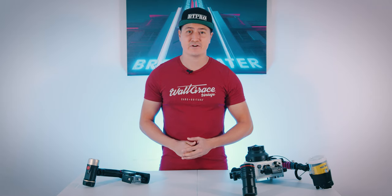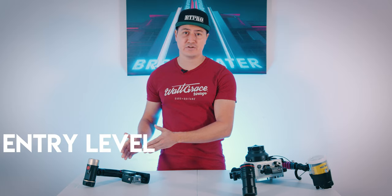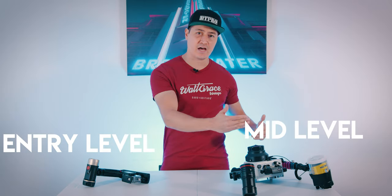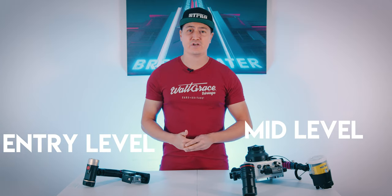So let's go ahead and get started. As this is sort of an intro video, I'm going to be covering some of the very entry-level gear that you need, and something a little bit higher-end — maybe mid-level gear for taking photos and videos underwater.